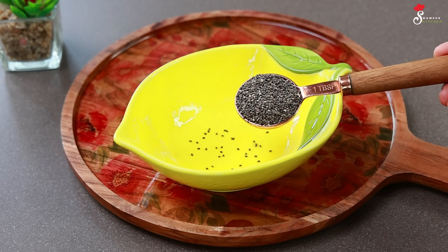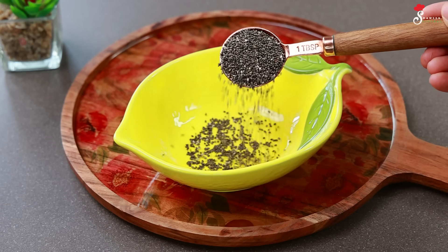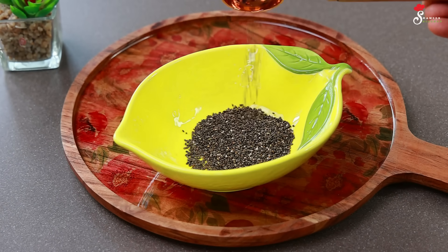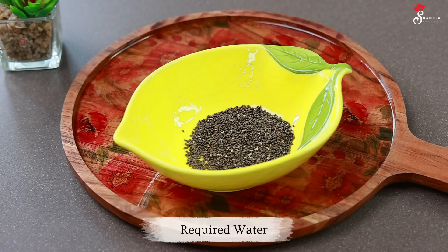We are ready to put ingredients in a bowl. I put 1 tablespoon of chia seeds into a bowl, on the side.